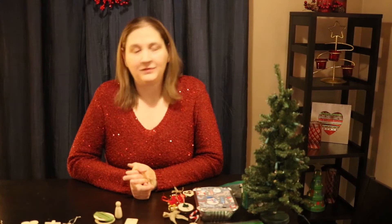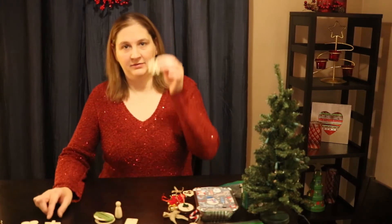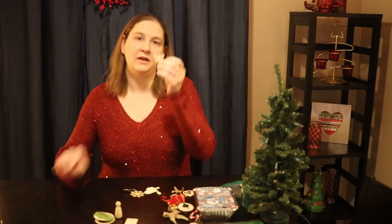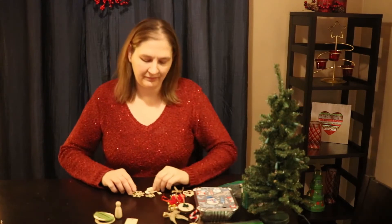We've got a few other items that all you need to do is paint and decorate and make look as pretty as you want: the snowflake, the cross, the heart, the butterfly, and the crown. Just decorate them, that's it.